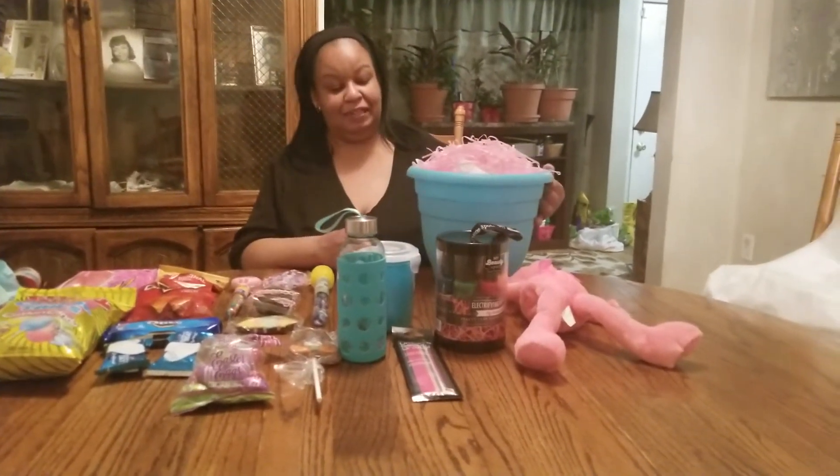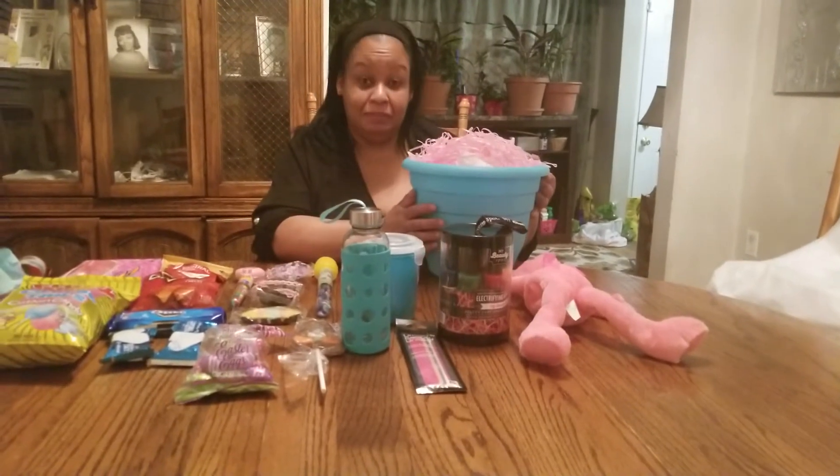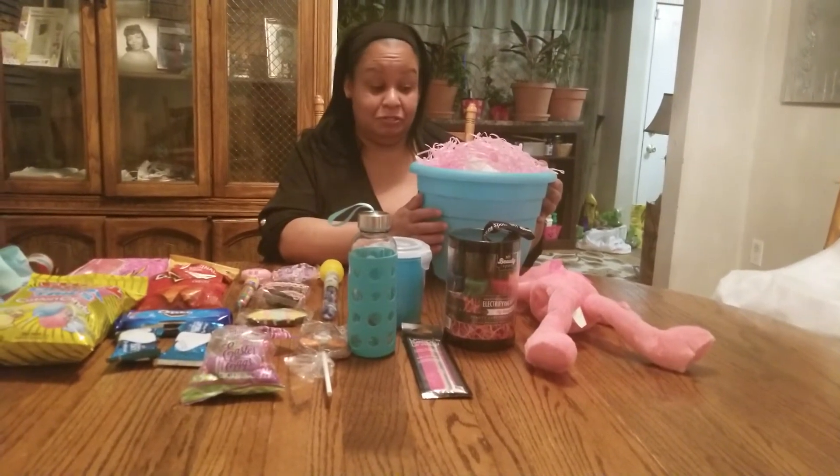Welcome to Carla's Baskets, especially with you in mind. I'm glad you could join me today and hopefully you'll be back again. And what I'm going to do today, I'm going to make a female adult Easter basket.